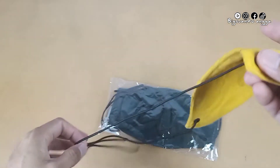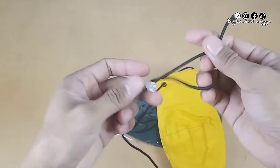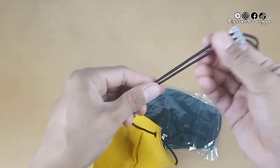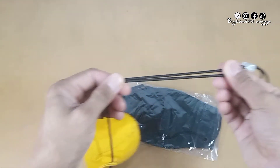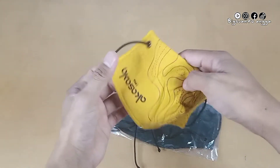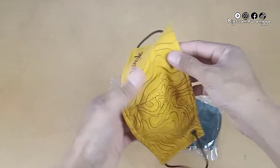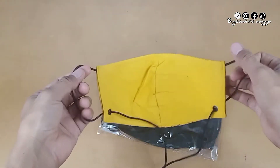Lanjut kita cek untuk talinya. Tali ini berbahan karet, elastis. Dengan ujung bawah dan atas ini ada pengaturnya, adjuster-nya. Ini bisa ditarik, jadi nyaman saat kita gunakan. Bagian kiri kanan ini yang menyangkol telinga, sedangkan bagian bawahnya untuk mengatur.